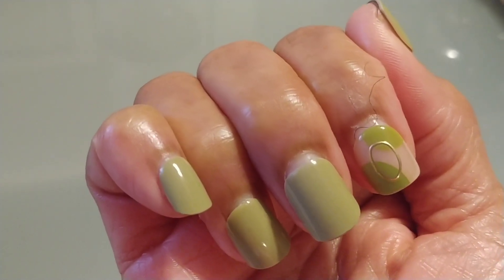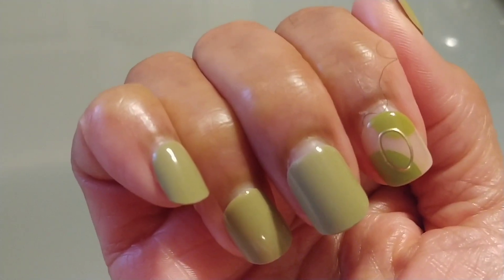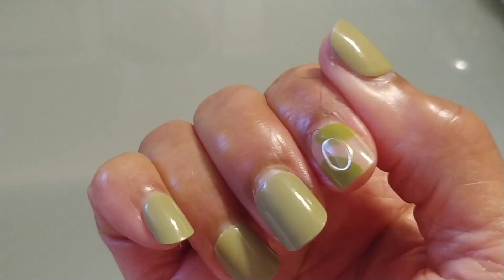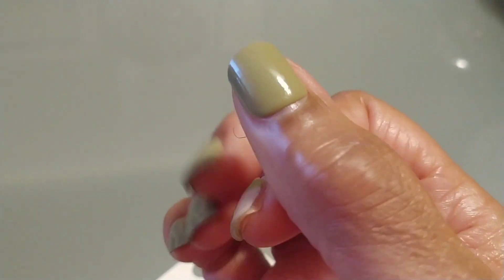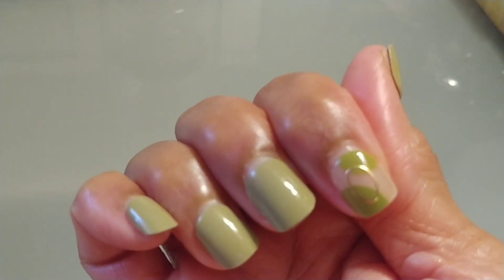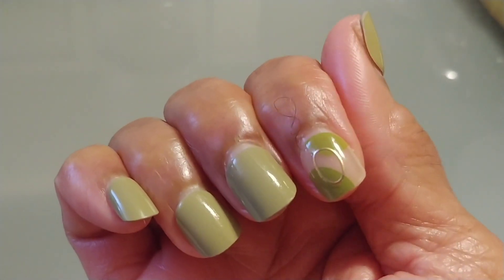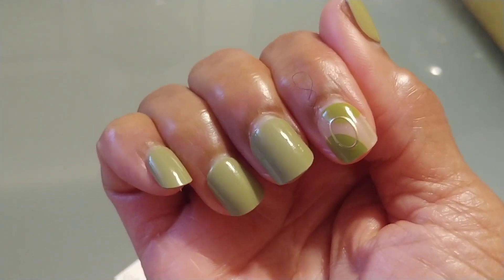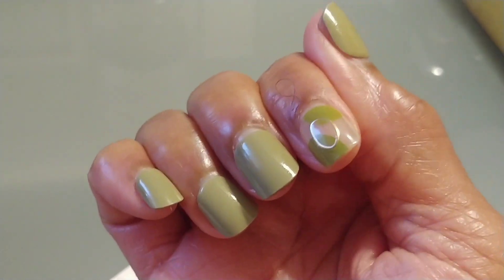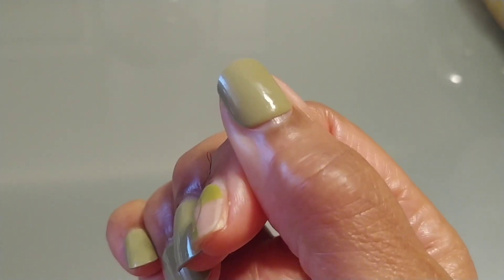Let me show you the other hand — same thing. And this is technically three days shy of being three weeks. That's what it's looking like guys. I really like these press-on nails, but that one's starting to come away from the sides and the cuticles.